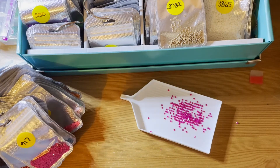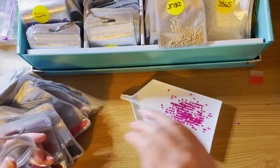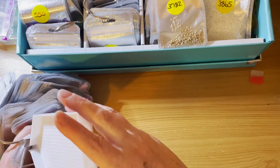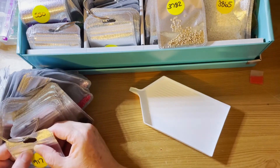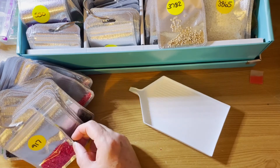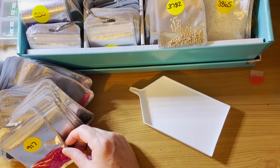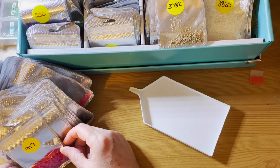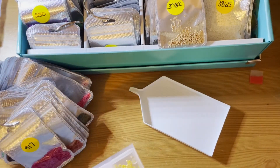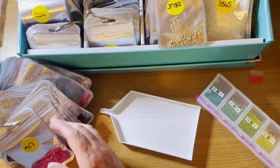I don't keep drills from every single company that I buy from. Rhinestones in special shapes I do, though I'm thinking of reorganising those a little bit. Rounds and squares I only keep, at the moment, from two companies — Diamond Art Club and Diamond Art Studio. I used to keep from more. I used to keep my Easy Whim ones because I actually quite liked their drills, but I don't anymore.